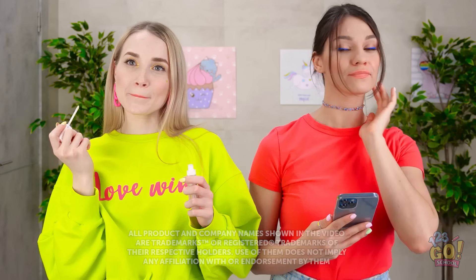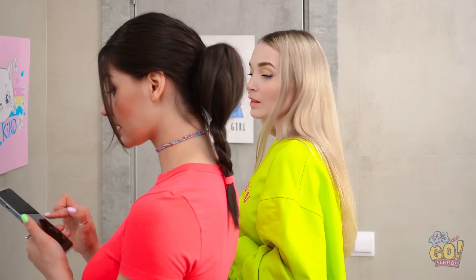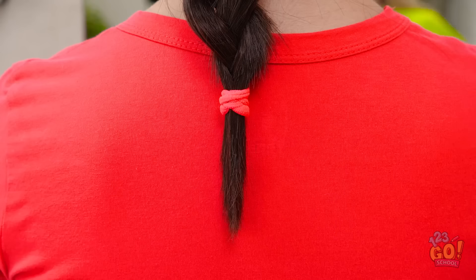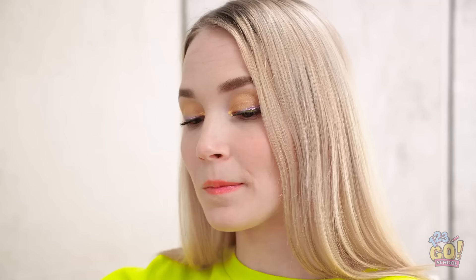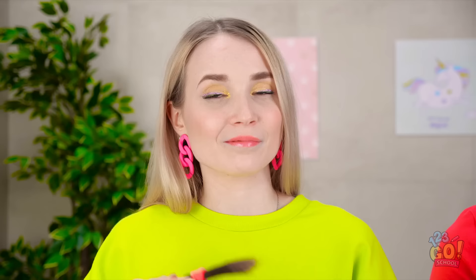Just gotta do a bit of touching up. A little bit of blush will help. Where's my brush? Yep, that will definitely work. She won't even notice it's gone. I'll just stick it on this pencil for a handle. Voila! Homemade makeup brush!